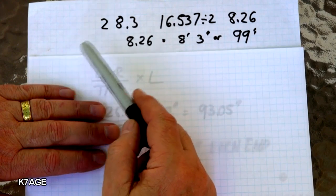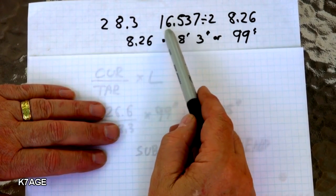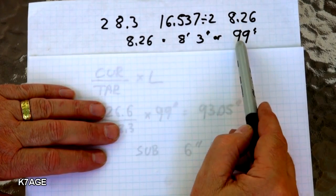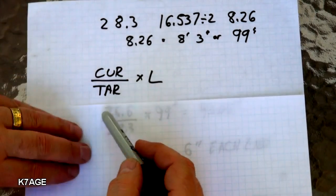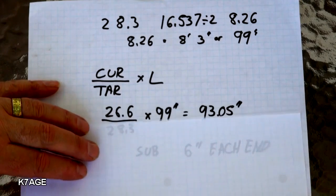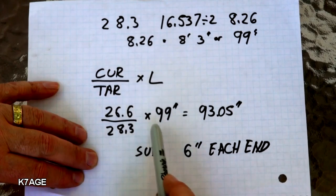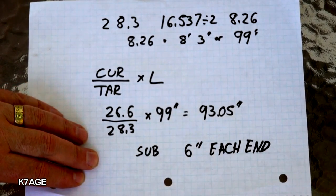Let's review our original work. The target frequency was 28.3 and when we divided 468 by that, the overall length needed to be 16.5 feet, divided by 2 is basically 8.25 feet, which is 8 feet 3 inches or a total of 99 inches. To figure out the new length, take the current resonant frequency divided by the target frequency, then multiply by the length. So 26.6 divided by 28.3 times 99 inches gives a new length of 93 inches — subtract 6 inches from each end.